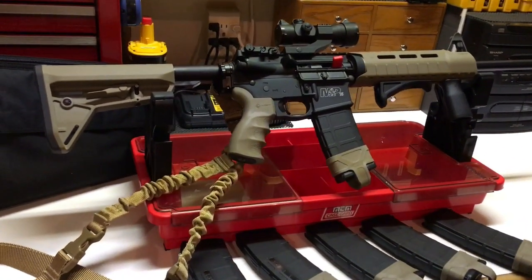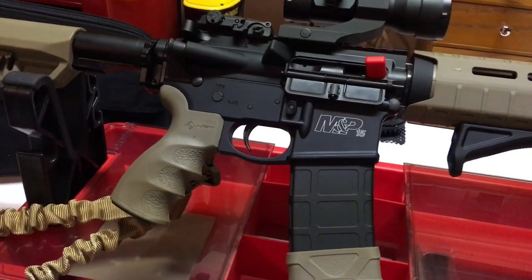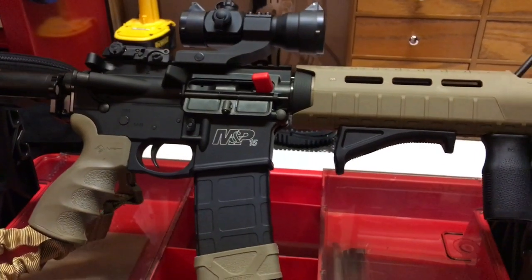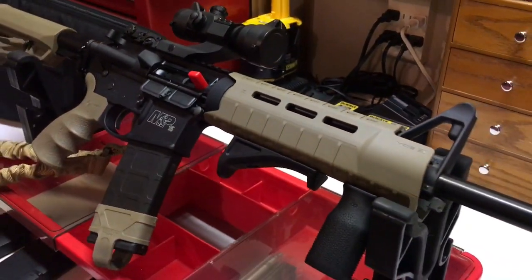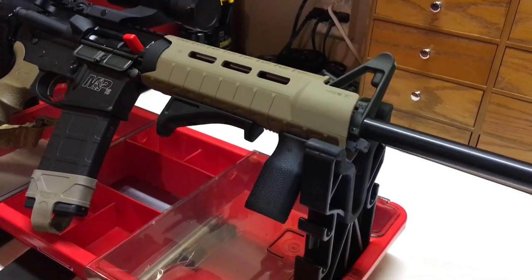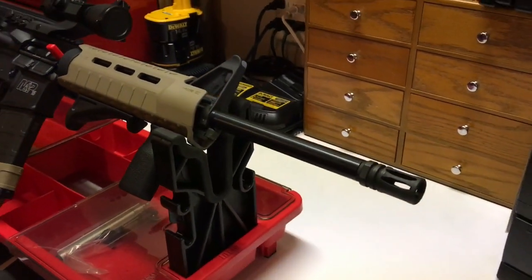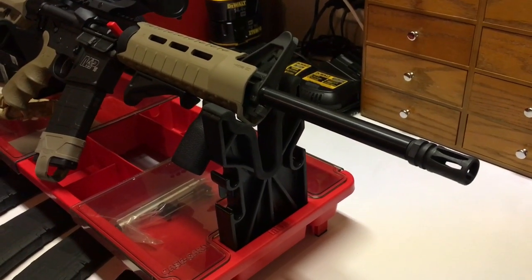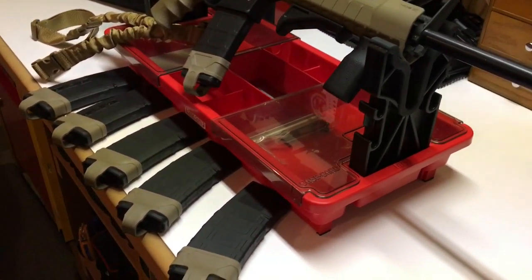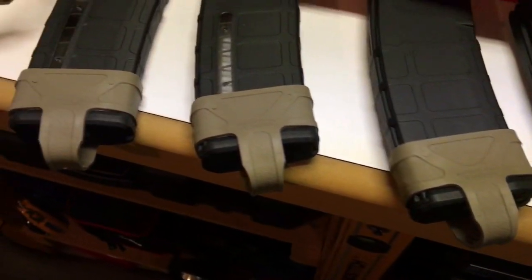I probably wouldn't do the barrel swap myself — I'd take it to a gunsmith at this point. I can do minor things: the full teardown, pulling the tear-down pins, cleaning, taking apart the bolt carrier group. But when it comes to torque-specified pieces like the barrel and roll pins, I'd rather take it to someone certified so they can walk me through it. Most gunsmiths are pretty cool about explaining how things work.